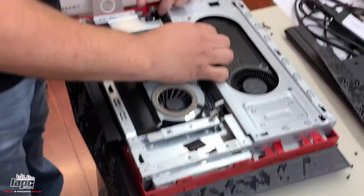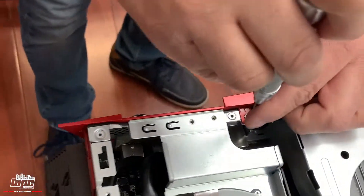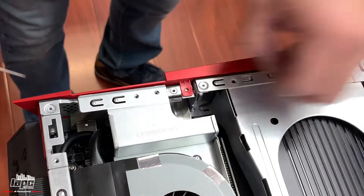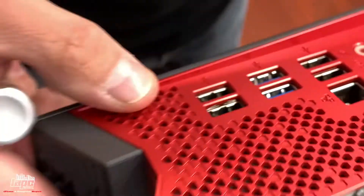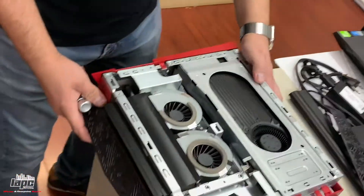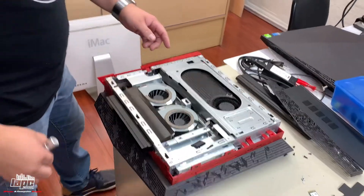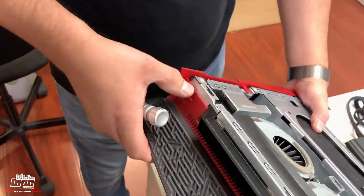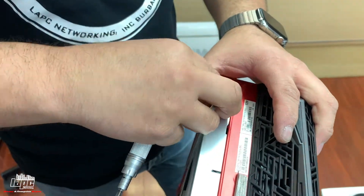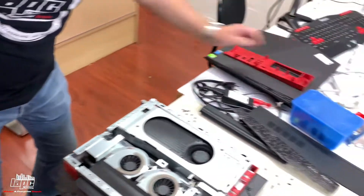Once we take off those screws, the metal is also attached. You need to take off this screw right here for the plastic frame that goes by the USBs. This one goes like this — take this on the side here. Remember you take the screw on the bottom, and now we're gonna take this one on the top. Put it here and remove this plastic, just pull it out like this.